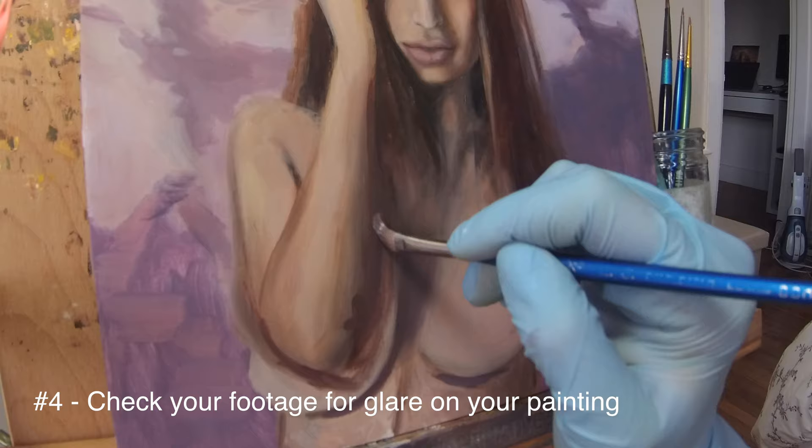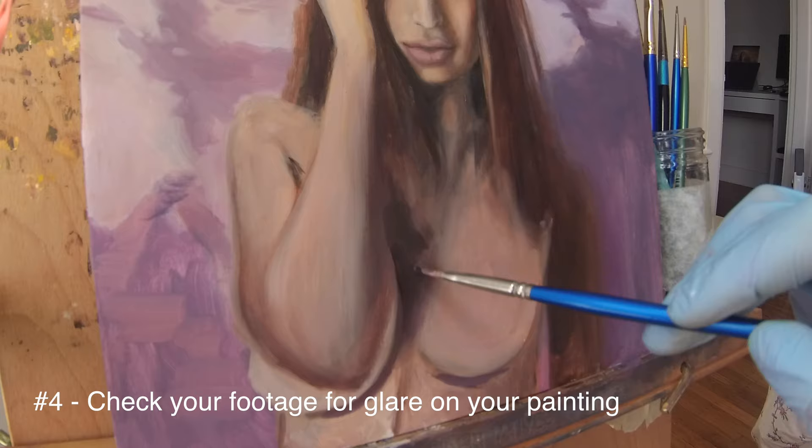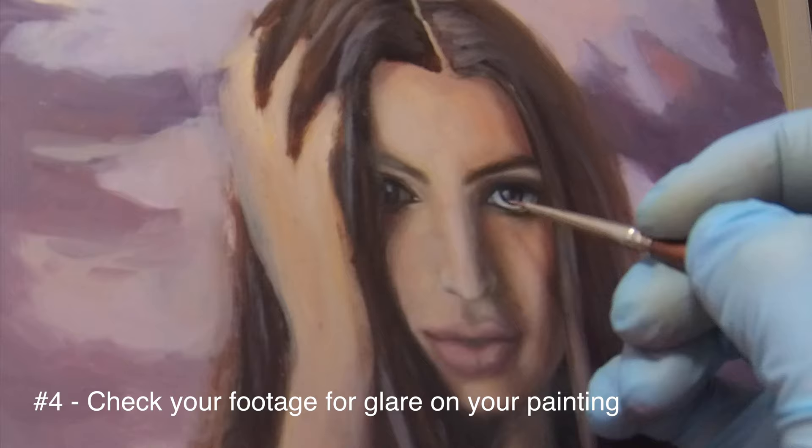Number four: make sure there's no glare in the painting. Even though the lighting is good for your own eyes, it might have a huge glare in the camera, so always hit replay and check before you paint the most crucial parts of the painting.